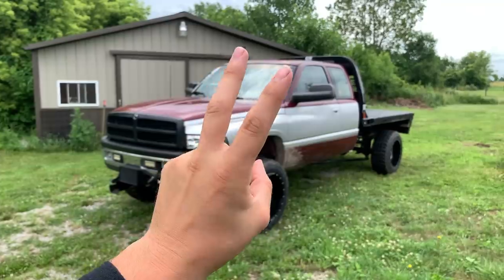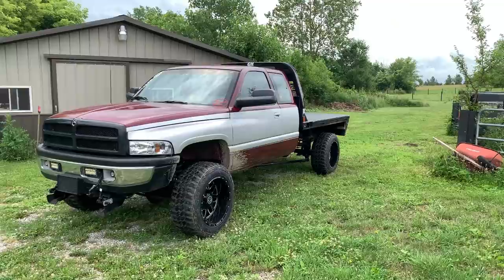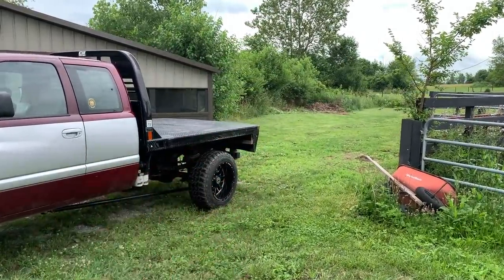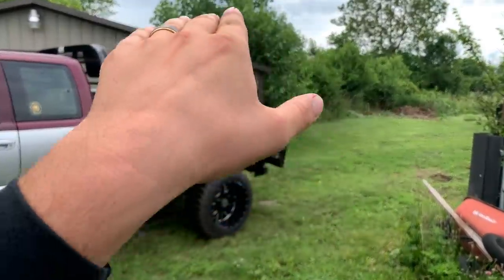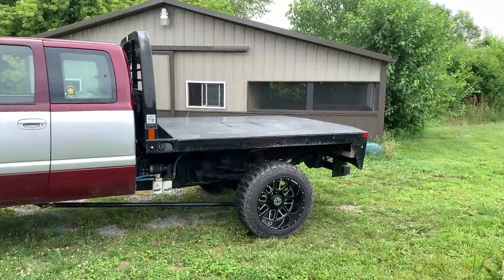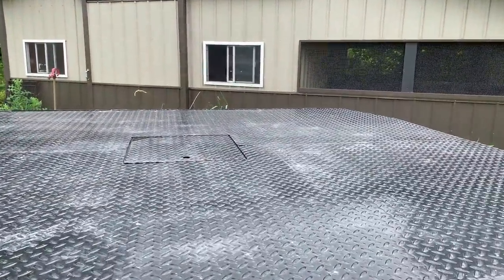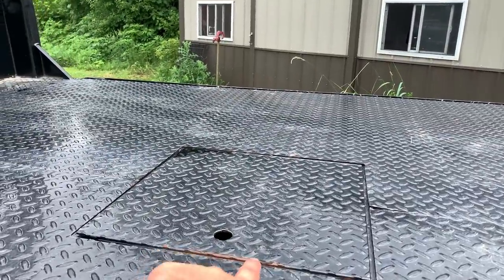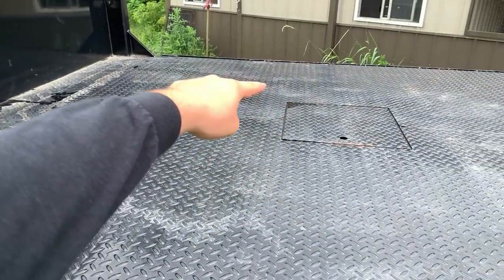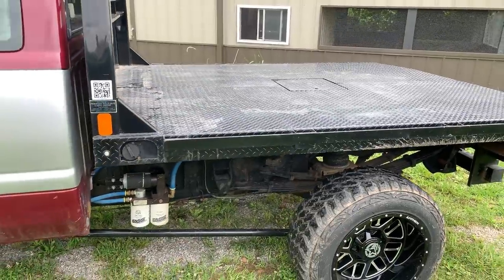Overall it's been a great truck. My dad's been using it as a farm truck the last few years — hauling hay bales, pulling trailers, going to the lumber yard and having them drop a pallet of materials right on the bed. He's absolutely loved it. The bed has held up pretty darn good; there are some minor scratches and a little bit of orange starting where it chipped, but for the most part it's held up really nicely with everything he's thrown on it.